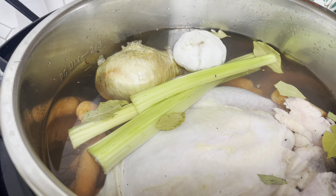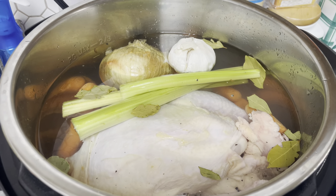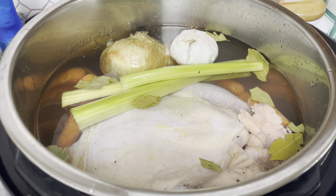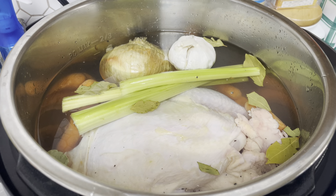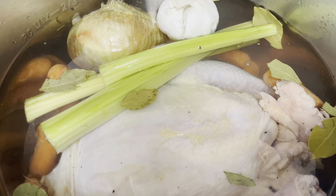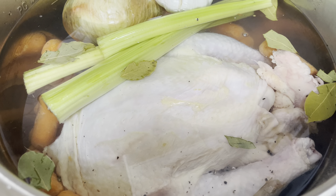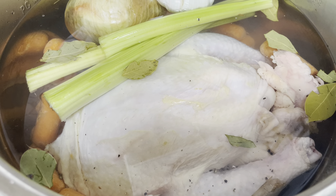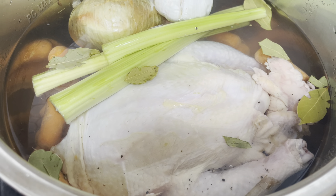You're going to triple-strain this to get all the bone chunks out, and it's going to make the most delicious, nutritious, very affordable — for pennies a quart, really — bone broth. With this chicken I'm going to make some burrito bowls; I think I've shown you that before, and if not I'll show you later. I'll show you what this looks like when it's done. Please like, share, and subscribe!